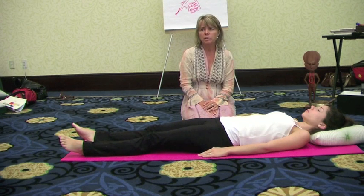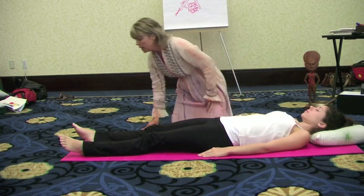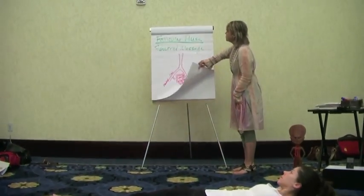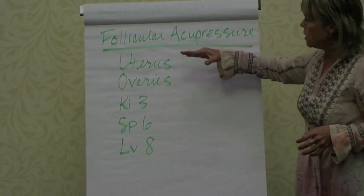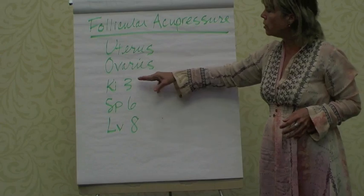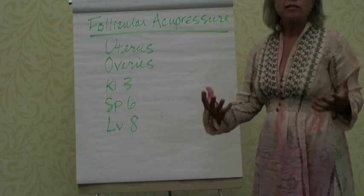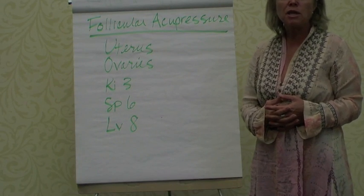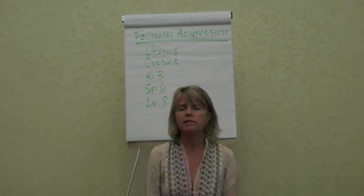Some other acupressure points that can be helpful during the follicular phase. There are abdominal points for the uterus and the ovaries. We're going to show you three specific points that have more of a yin effect, more of a growing effect, more of a nurturing effect — the yin energies that are prominent during the follicular phase.